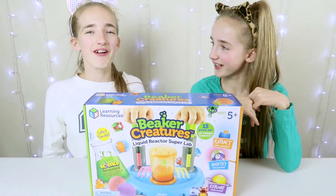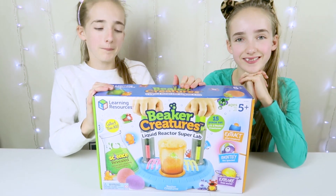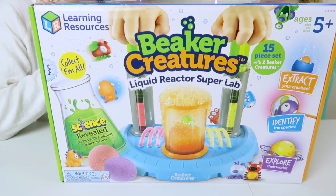Hi! I'm Rose. And I'm Rose. Welcome back to our channel. Today we've been sent some Beaker Creatures Liquid Reactor Super Lab by Learning Resources.